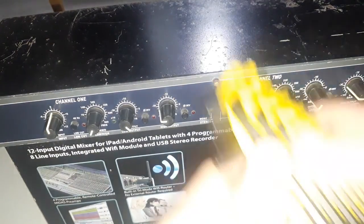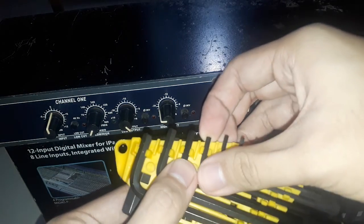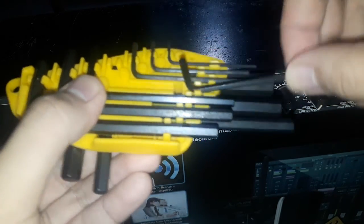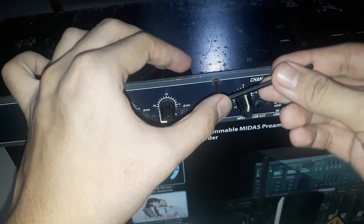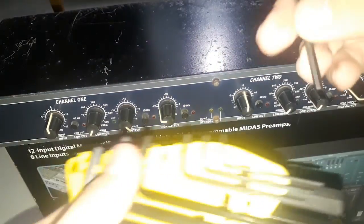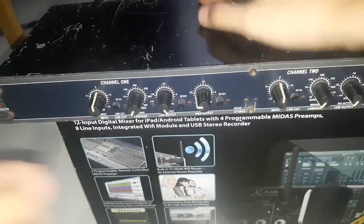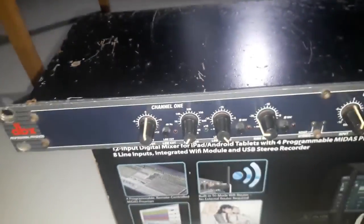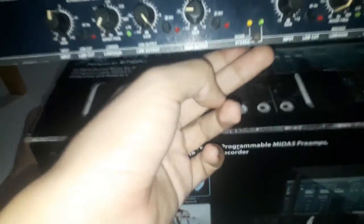All right, here we go. I'm now unlocked. Let's see which one fits — I think the middle one fits. Actually it's a little bit bigger, so I'll be using the smaller one. It holds perfectly.